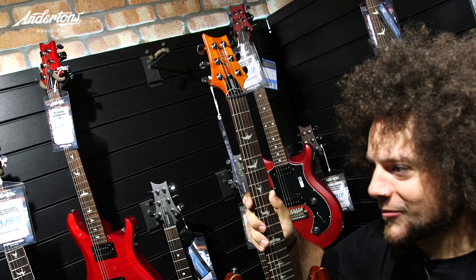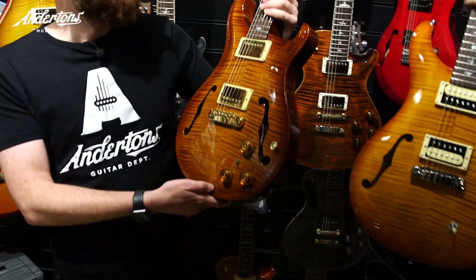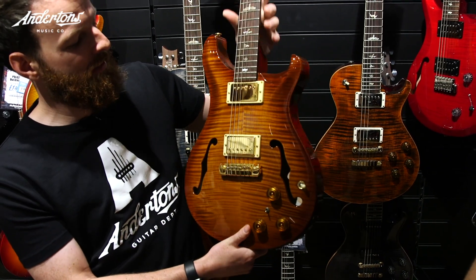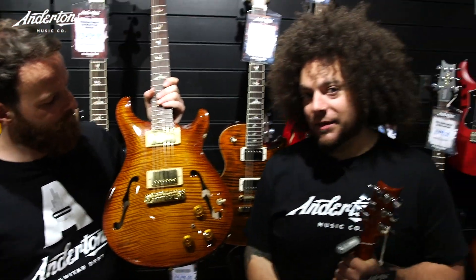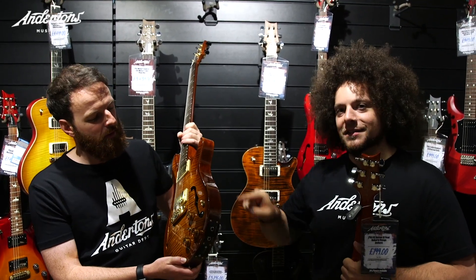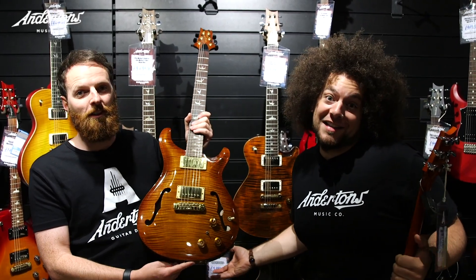But interestingly enough, we have found this. That is pretty much exactly what you need to sound like Mike Einziger. It's absolutely beautiful — double ten top, check out the flames. This is a horribly expensive guitar, probably around £5,000. I think five and a half. And if anybody is a fan of Incubus, in the Morning View era, he almost exclusively used a hollow body PRS with piezo pickups. So that is exactly what this is. It's got an output for regular pickups and then piezo also. So we found the guitar — let's find an amp.